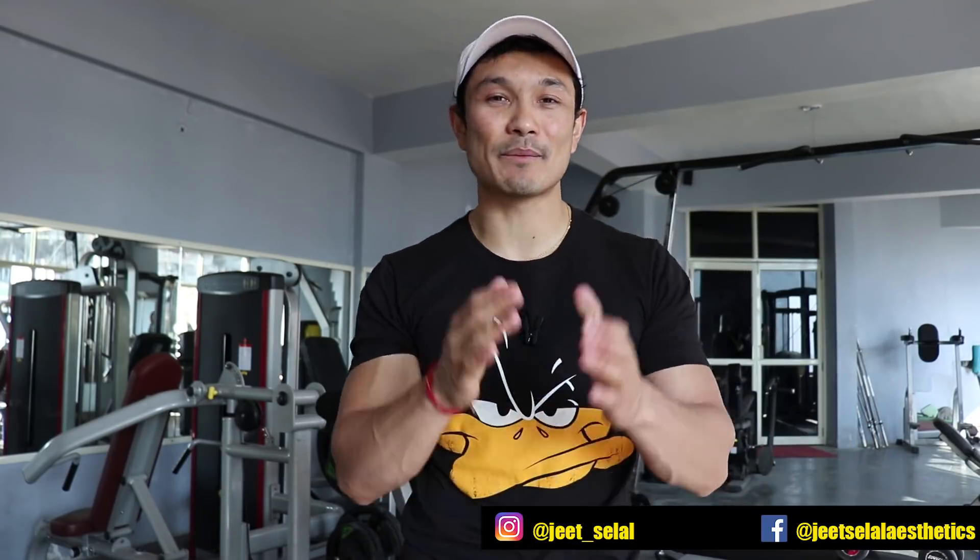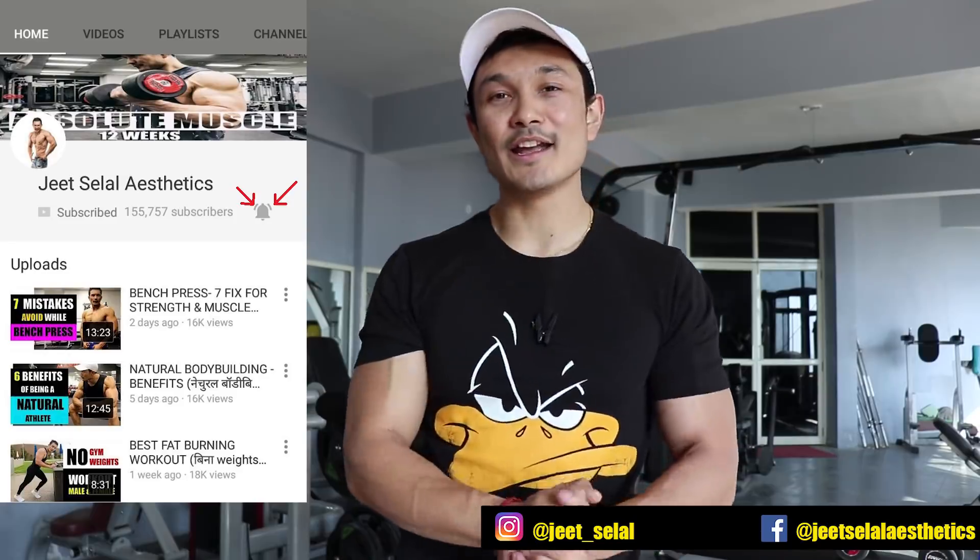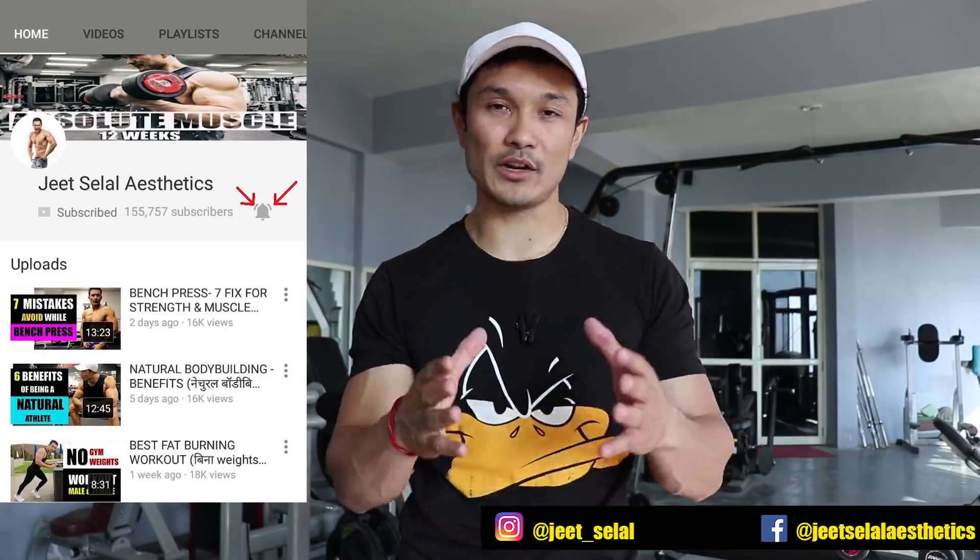After that we will talk about how to target the long head of triceps. If you follow me on Facebook, then also follow me on Instagram. And if you are subscribed, make sure that you click the bell button so you will get the latest notifications of my videos.